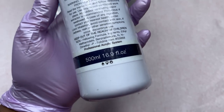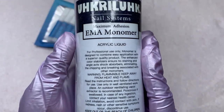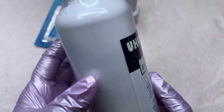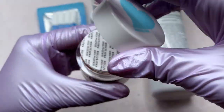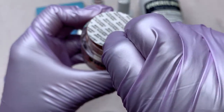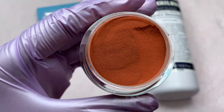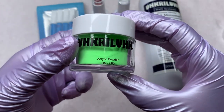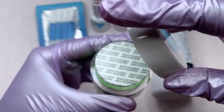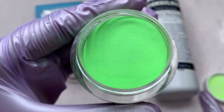Not only did she send powders and top coat, she also sent a 16-ounce bottle of monomer. Monomer is so expensive, so I'm always happy to receive it from different brands to test out. Two brands I really want to try are Kiera Sky and Nail House — other nail influencers swear by them. One day I'm definitely going to order those, but back to the acrylic powder.